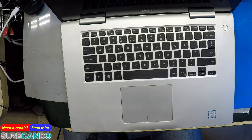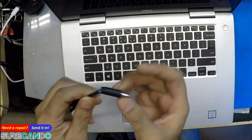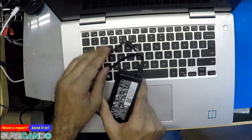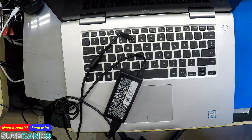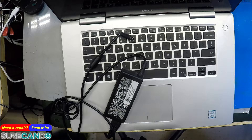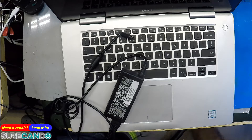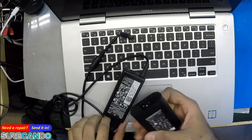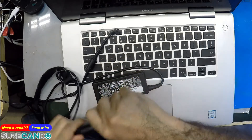This is an Inspiron 7570 — that will explain a lot. Let's try our own chargers: this one is a 45 watt and this one is a 65 watt.